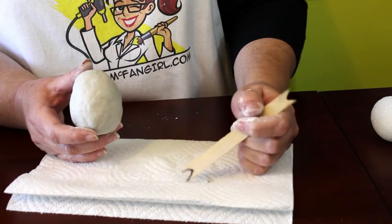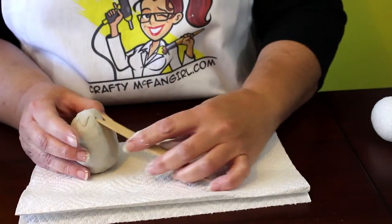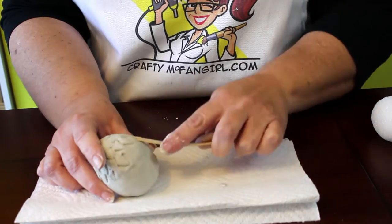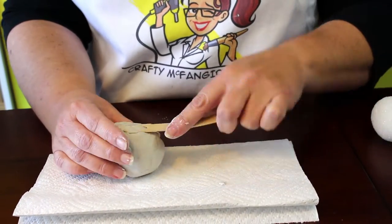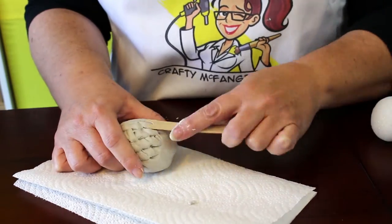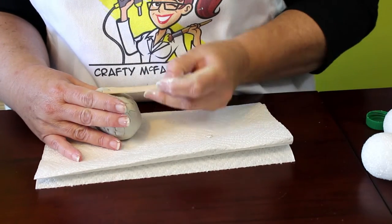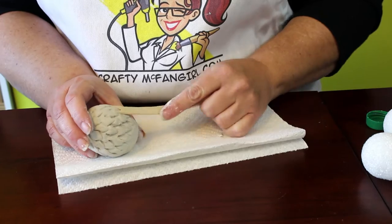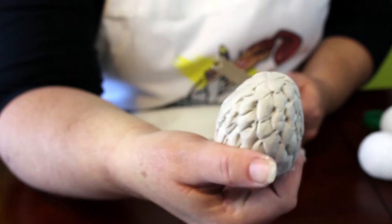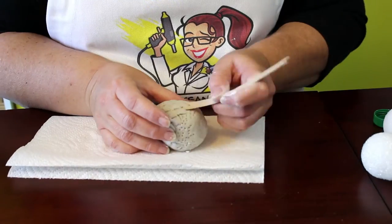Once the clay is smooth, it's time to add the scales. I used a craft stick with a scale shape cut out of it. Starting from the top of the egg, press the scale-shaped stick into the clay in a uniform pattern, working your way almost to the bottom. Leave a small amount at the bottom without the scale pattern. Once you have pressed the scales into the entire egg, go back and fix up any mistakes and add more detail. Then use the points of the craft stick to add some speckles to the bottom of the egg where there are no scales.